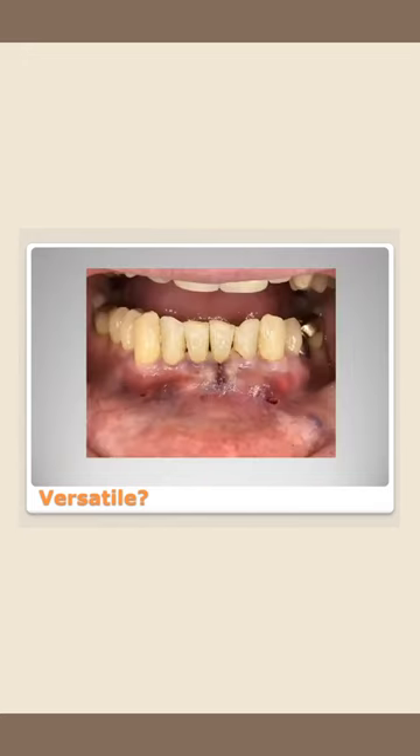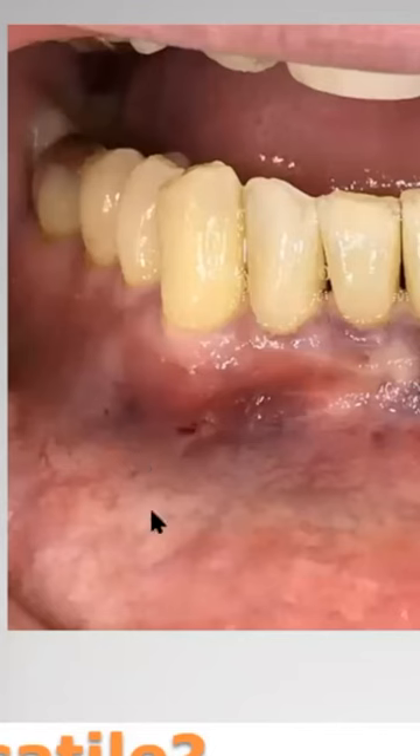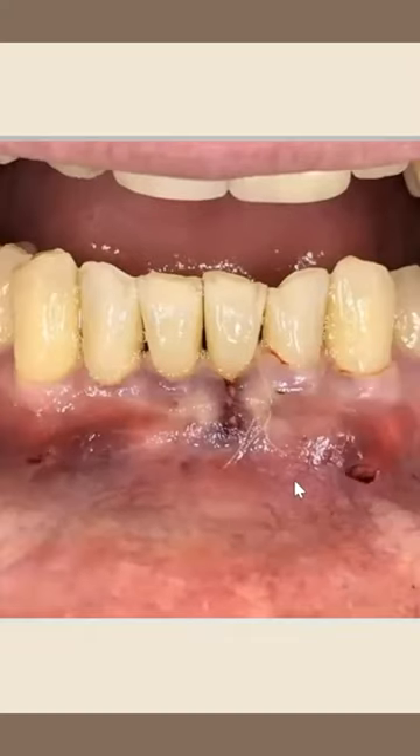So I did a combination of a pinhole procedure and a lateral pedicle graft. We do bill the pinhole procedure as a pedicle graft — it is a D4270 in the United States. Here are our little pinholes, one here and one here, a mucosal axis. There was no flap. I did de-epithelialize a little bit, no connective tissue from the roof of the mouth. And because I did slide some tissue laterally, I placed one little tiny micro suture that you can barely see.